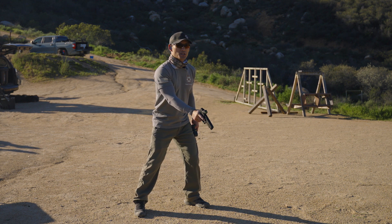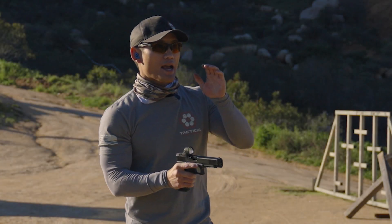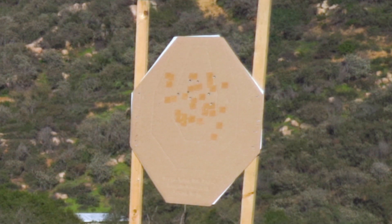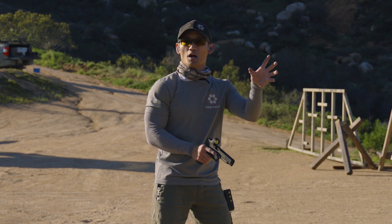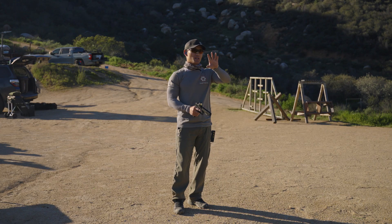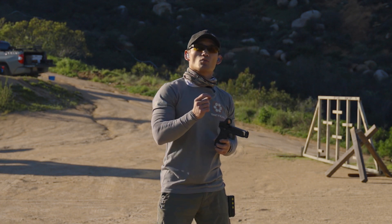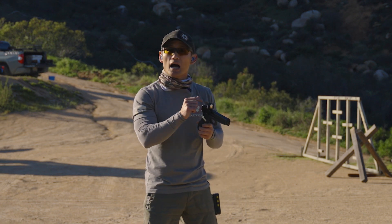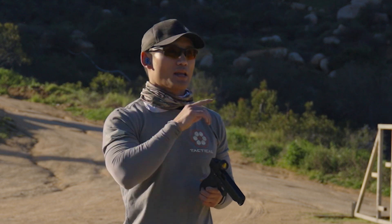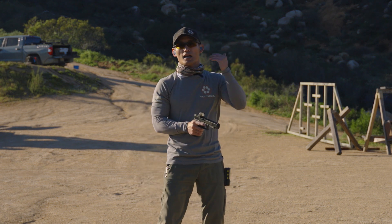Now I'm going to do it from low ready, just to change things up. I'm indexed here, walking around my house. All my shots have hit the A zone — one is on the line, and I'll count that. Notice how it opened up just by taking a step back, but that is still combat effective. I'm actually not looking at the dot at all. I'm just looking at my target and forcing myself to slap the trigger. I'm focusing on speed because if everything is fundamentally sound, my shots will hit exactly where I want them.